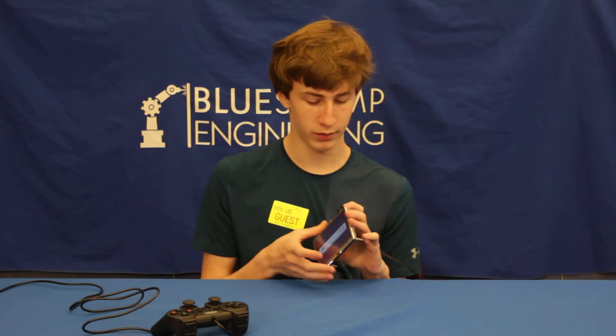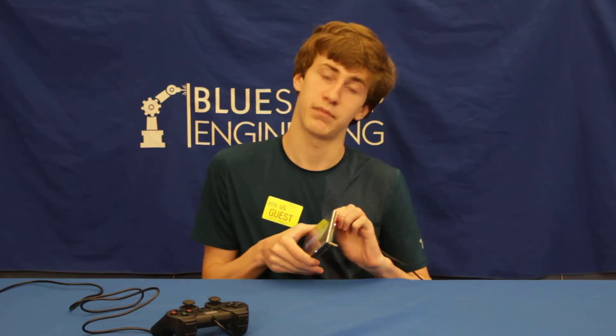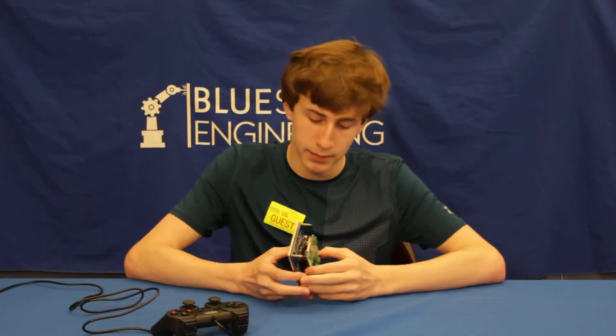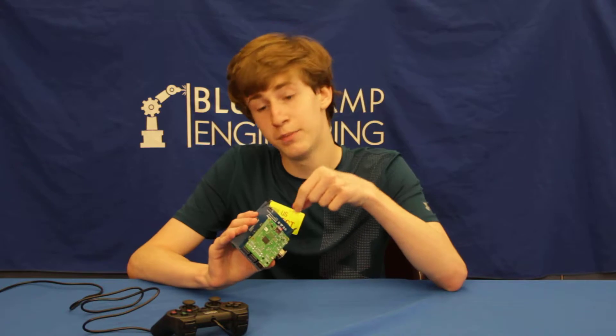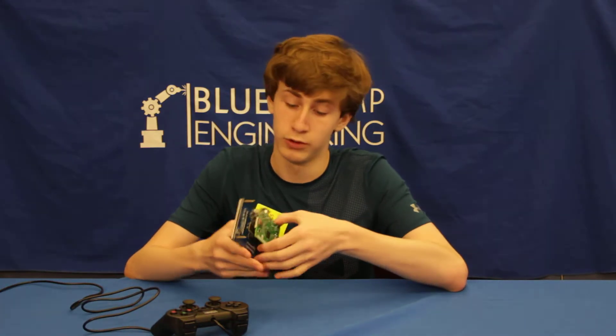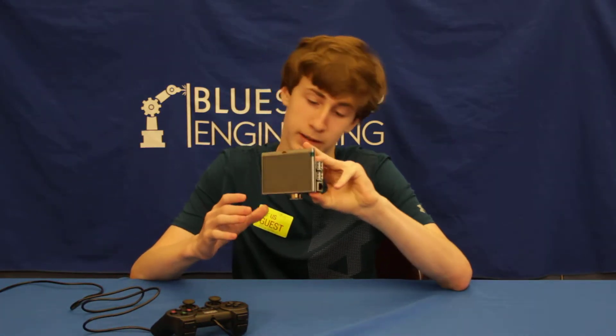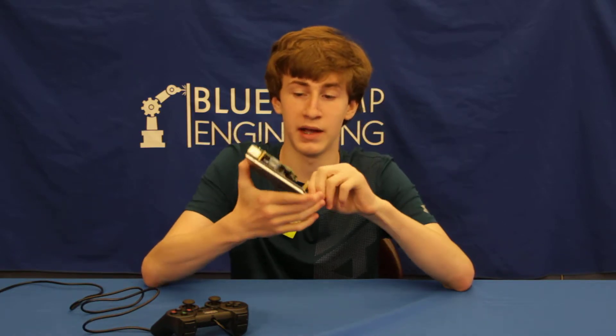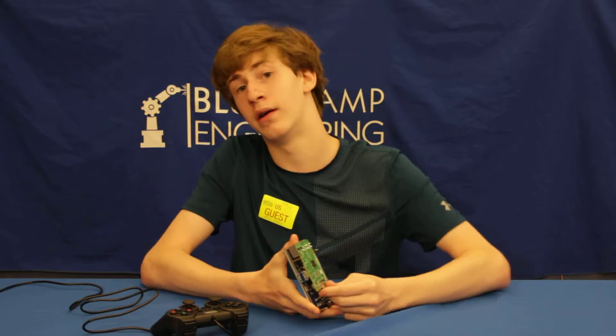The way I got it to work was: first you buy the Raspberry Pi, then I attached heat sinks because these things can overheat pretty easily, so you want to keep it cool, and then plugged it into this screen.